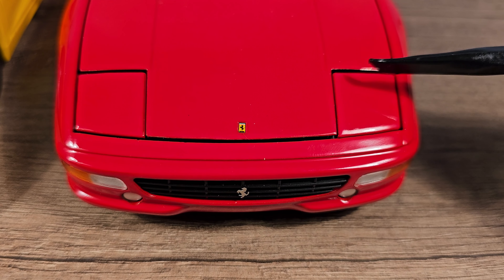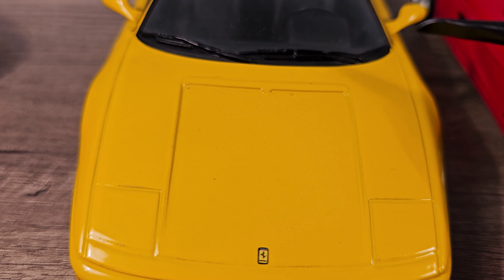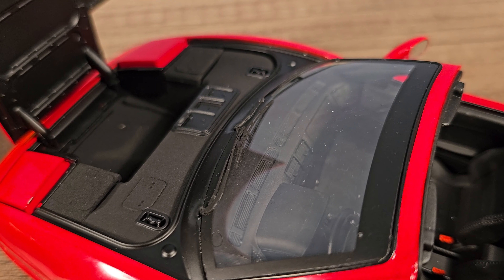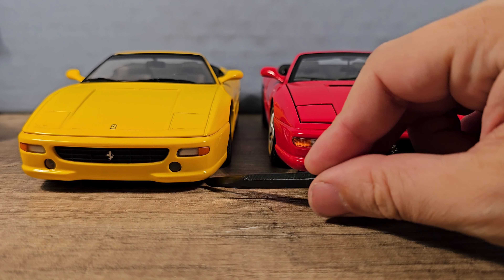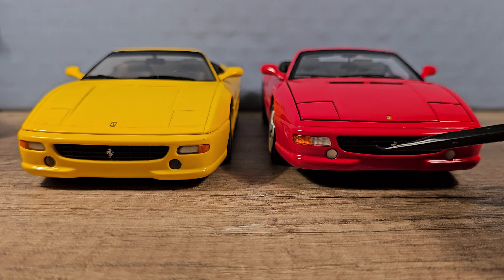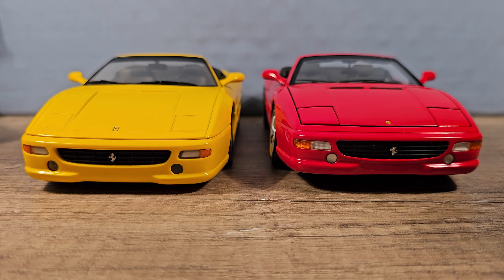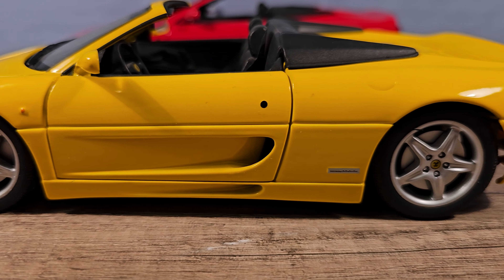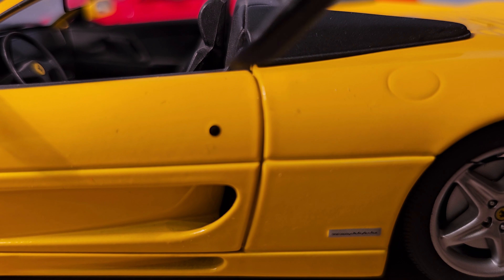Let's check out the front. The windshield wipers look about the same and they are separated from the windshield. We do have a real intake here on the Hot Wheels Elite — we don't have that on the UT model. And something very special: this one has pop-up headlights. The UT model doesn't have that, and you also cannot open up the frunk. You can do that on the Hot Wheels Elite — look at that, it's also pretty detailed in there. The ride height is also different; I think this one is more correct. And the lights are also a little bit smaller on the UT model.